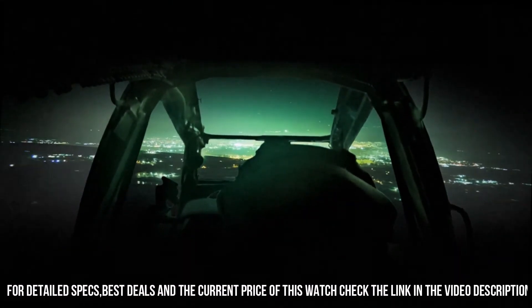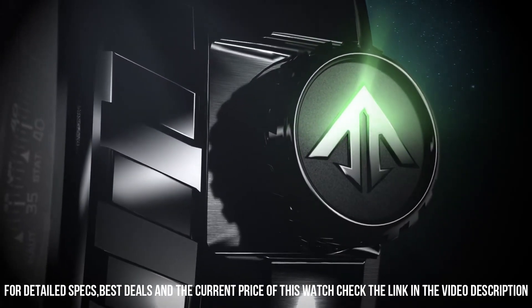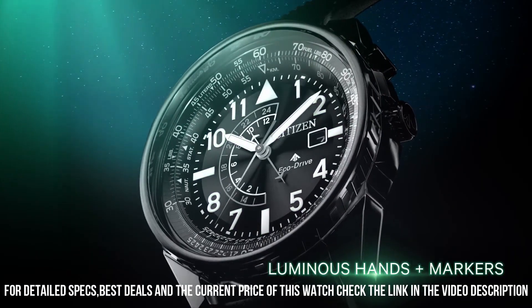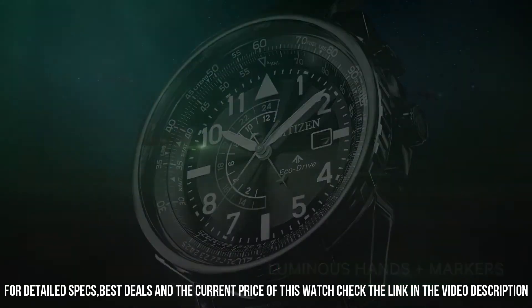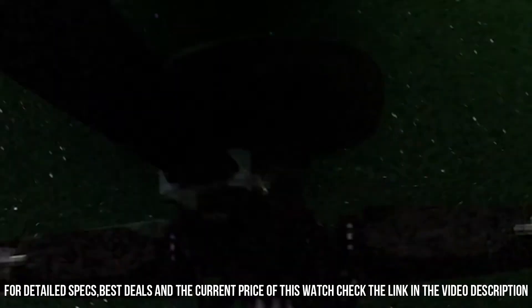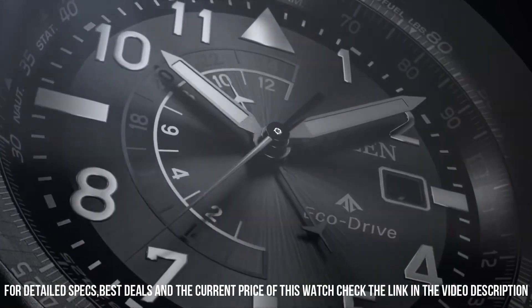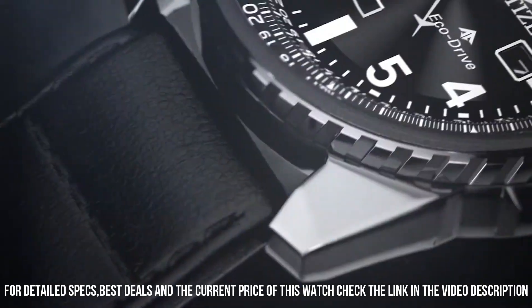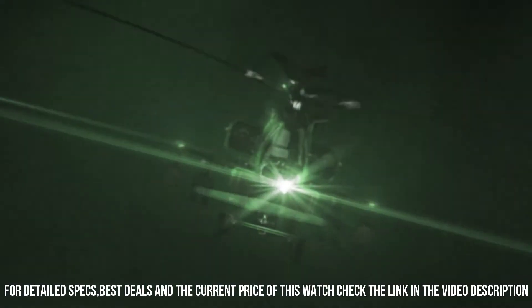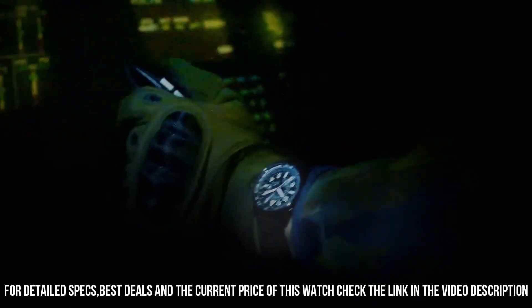Powered by any light source, continuously and sustainably, eliminating the need to replace watch batteries. Band length: 260.35mm. Case width: 42mm. Lug width: 21.97mm. Band type: leather strap. Case material: black stainless steel. Crystal: mineral crystal — impact and shatter resistant. Buckle clasp. Dial: black.